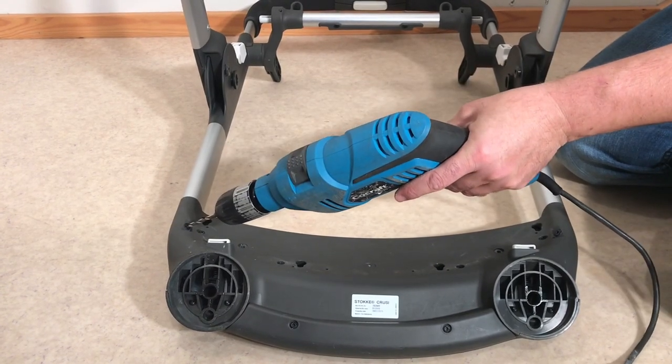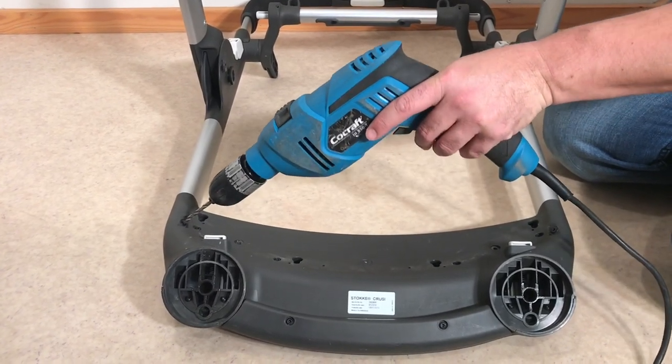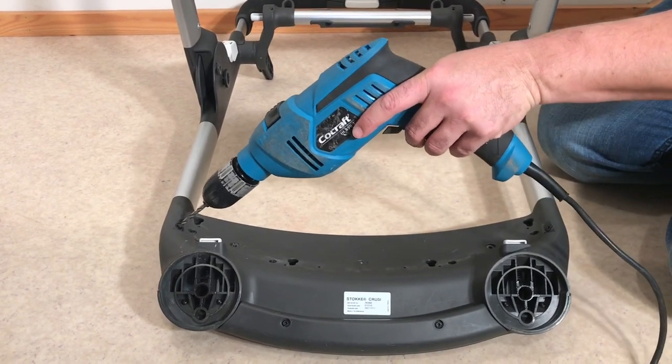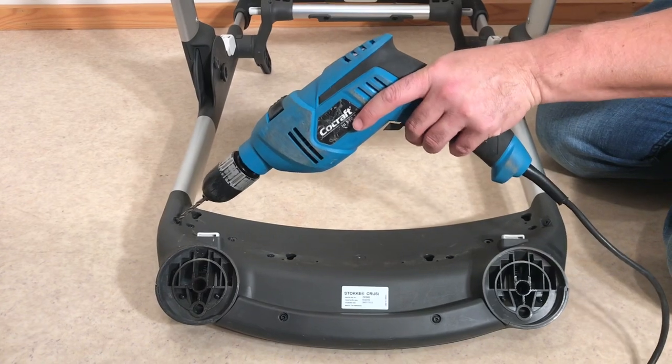I'm using a five millimeter drill bit — you could go with four and a half as well — and you want to kind of pop off the top ring first and then work out the lower bit of the rivet.